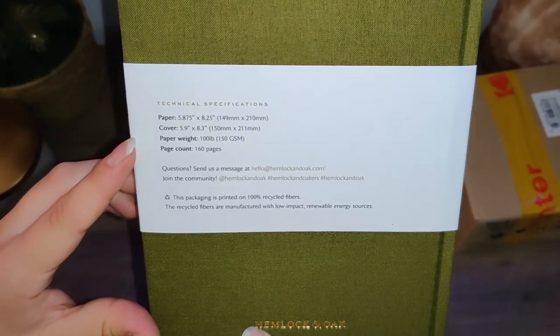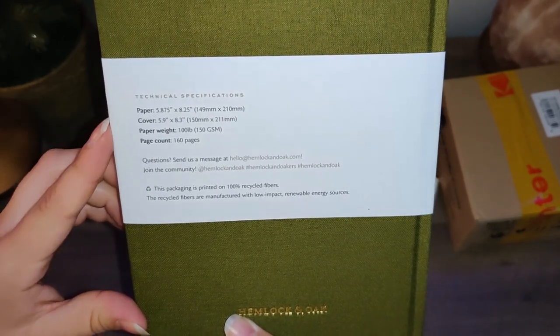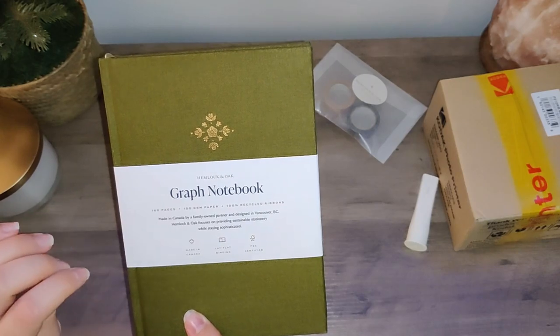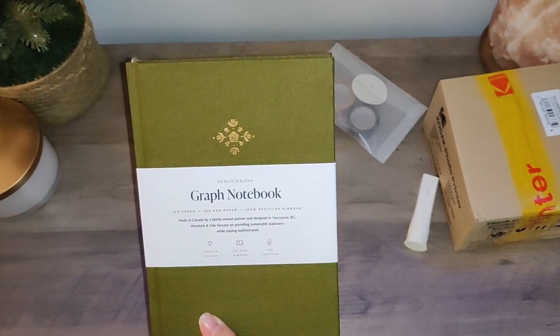It is 160 pages of 150 GSM grid paper. This is going to be my first time using grid paper — I usually use dot grids in my bullet journals, but I wanted to give the grid a shot because I'm hoping it'll help keep my lines of writing a bit neater. And this lovely decal on the front is their garden one; they also have a kind of starburst-looking one but I really liked the flower pattern.